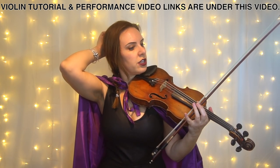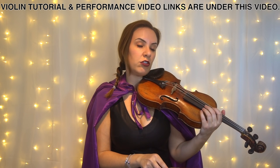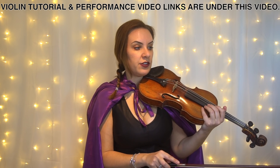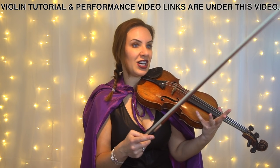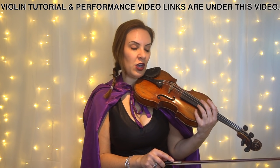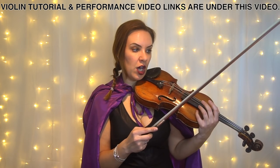If you do want to slur some of the notes, you can slur your quaver notes — your eighth notes — in twos. So with the first A you've got an up bow. The second A, which is the first note of bar ten or measure ten, would be a down bow. Then the open D and the open A — or the open D and the fourth finger for A — would both be in an up bow.